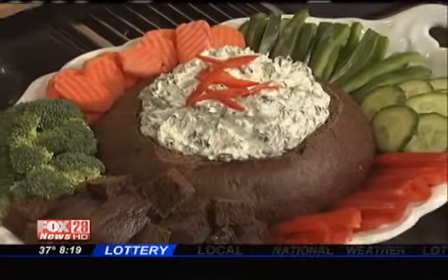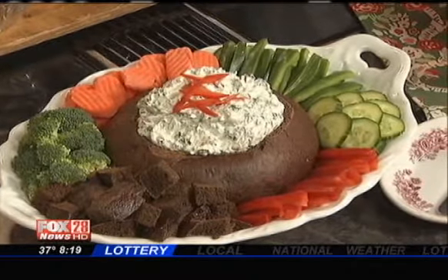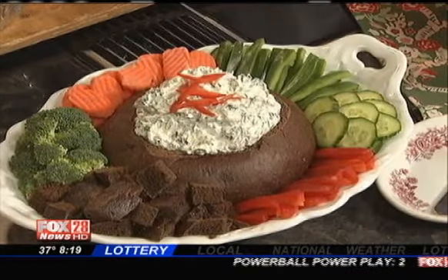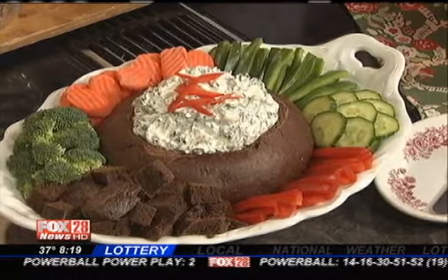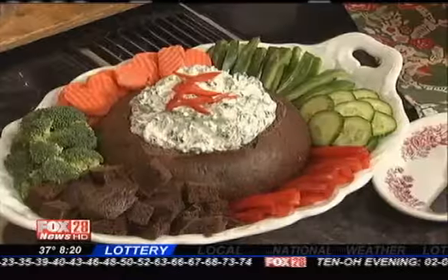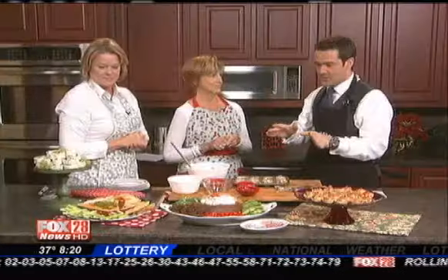Next is spinach dip — one of my favorites and a real staple. Everybody loves it, it's super easy to make, and look how beautiful it is with all the vegetables and the cut-up bread. You can use any kind of bread — this is pumpernickel, but you can use rye or sourdough. It's always requested, one of our all-time favorites, and it never lasts at any party.